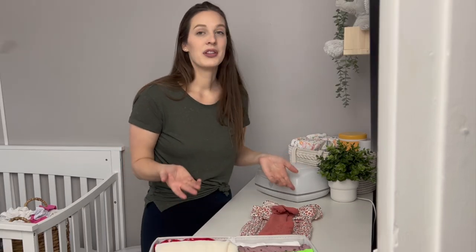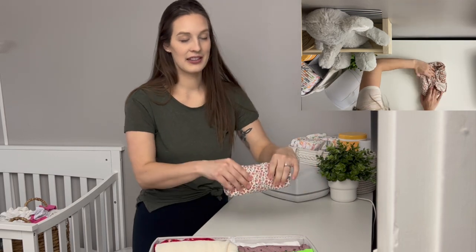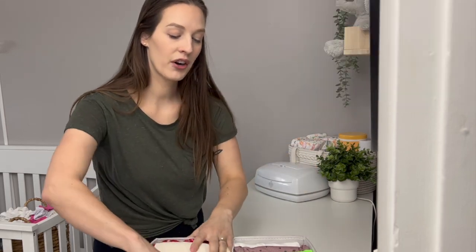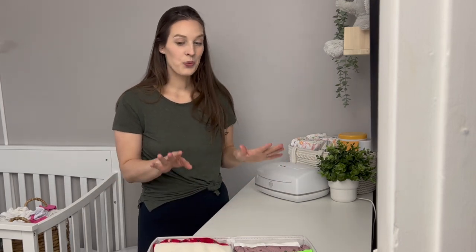Then you do the same thing — either roll or fold — and now you've got this little outfit bundle that fits perfectly in your organizer. That's how I do onesies.